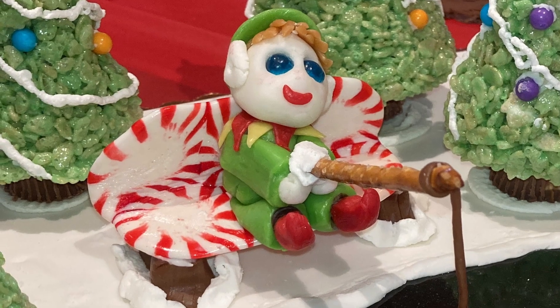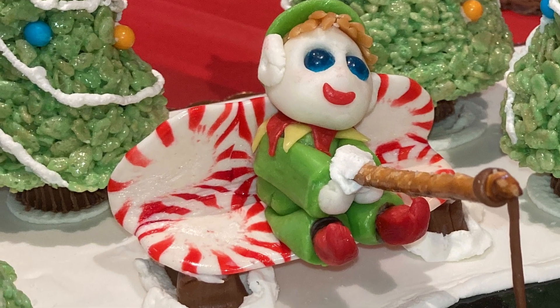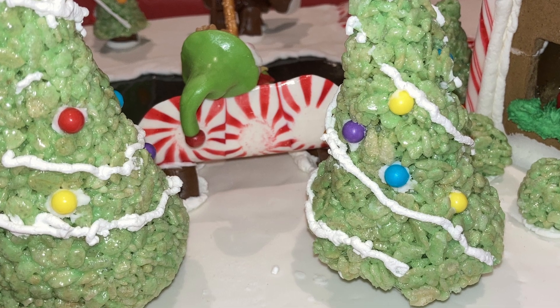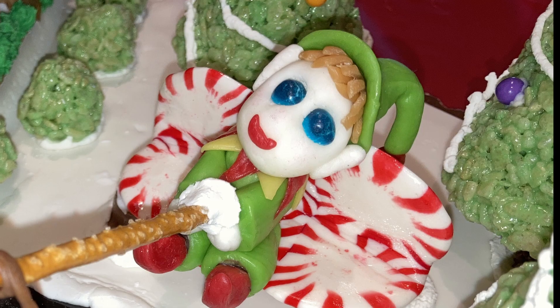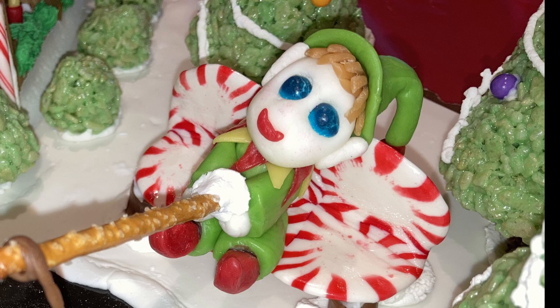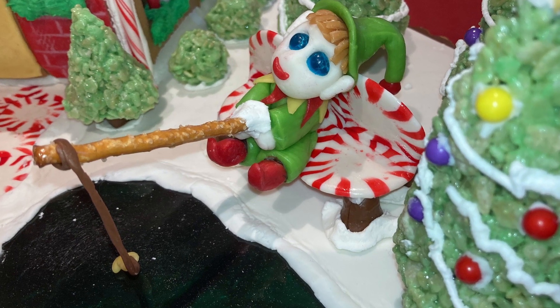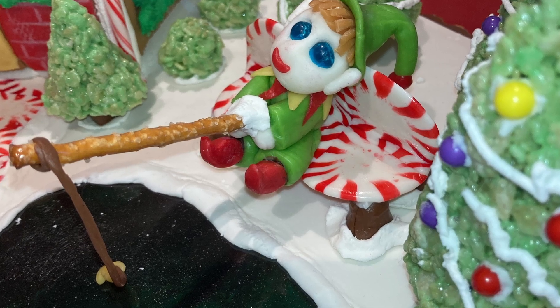Today we're creating a whimsical little park bench made out of peppermint candy. This adorable candy creation is perfect for adding a touch of sweetness to your gingerbread house, or even as a unique cake topper. I first designed this bench to use as part of the Fishing Elf gingerbread house design. I'll link the video of that display in the video description and tag it here.